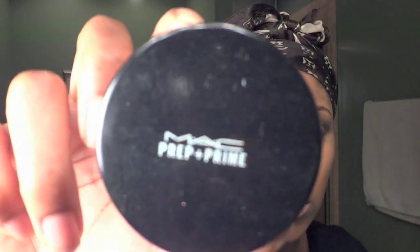To set my concealer and foundation, I'm using the Prep and Prime Transparent Finishing Powder by MAC. I'm using a blending brush to add the transparent powder underneath my eyes to prevent my concealer from cracking, and then I'll use a regular brush to add the powder to the remainder of my face.